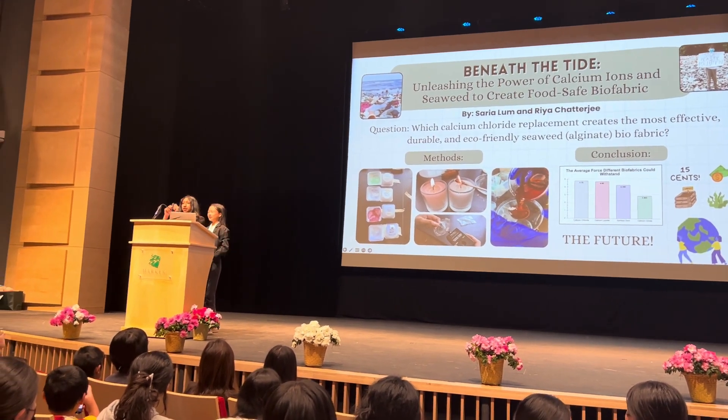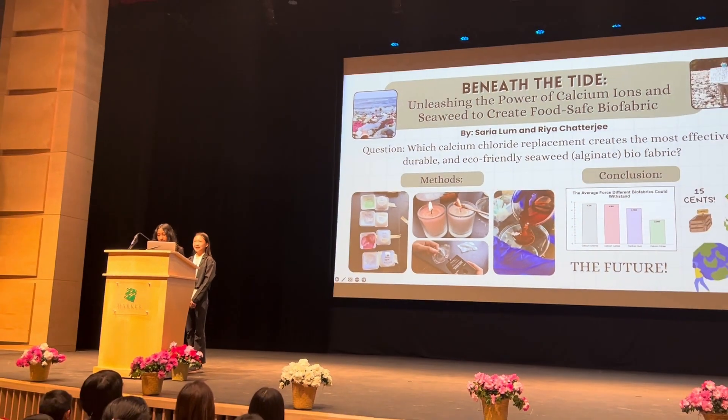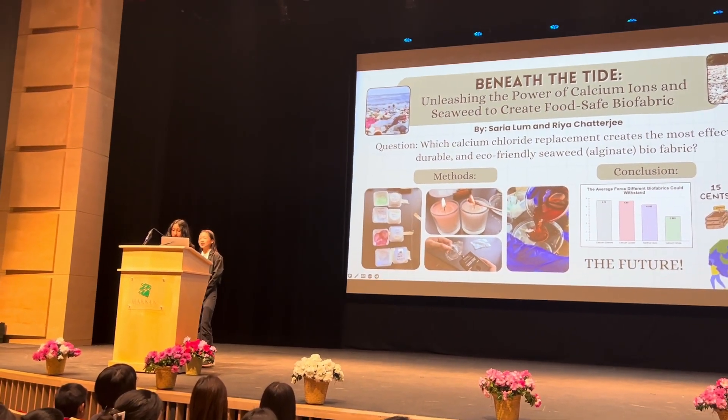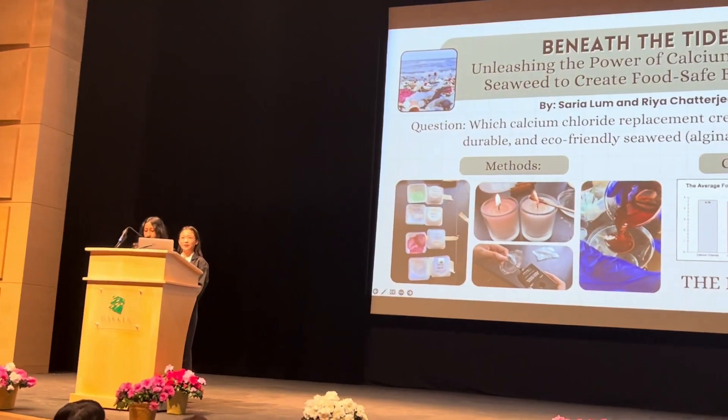This is finger-used plastic. Well, this is seaweed biofabric — our potential. I'm Saria. I'm Rhea. And we created a project called Beneath the Tide, unleashing the power of calcium ions and seaweed to create food-saving biofabric.